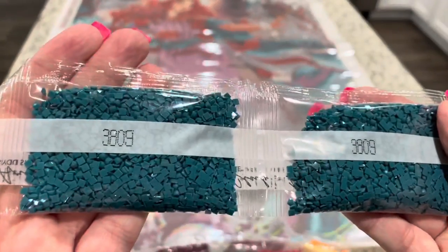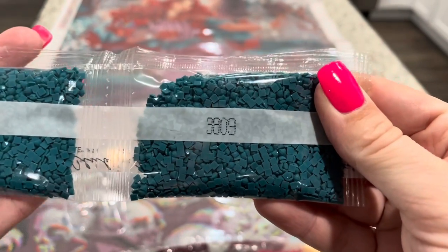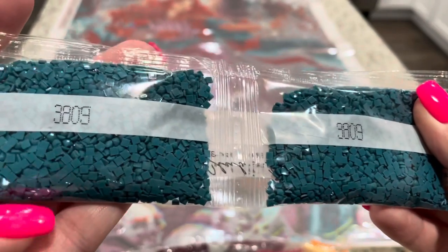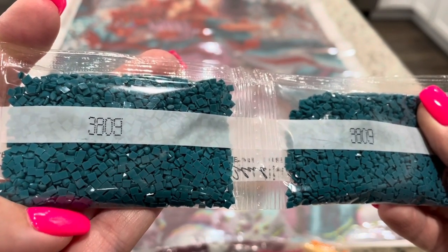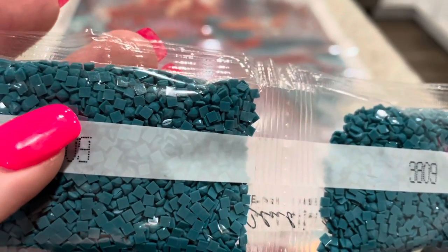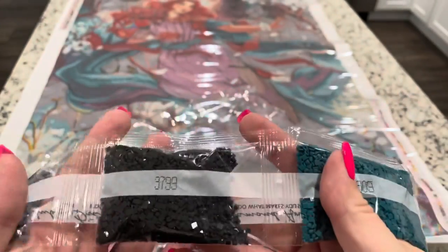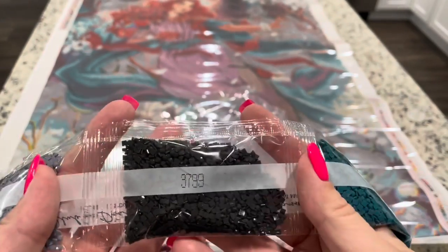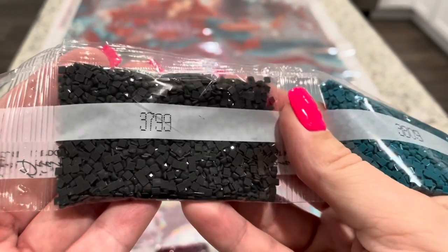We have two bags of 3809 — can you just see those flat bottoms and how beautiful those drills are? One way to tell is that they are all going to have a diamond on top, meaning they're all 13-faceted. In the older drills they had mixes of squares and diamonds. We've got 3799, 318 — three bags of 318 — and 414 — three bags of 414.